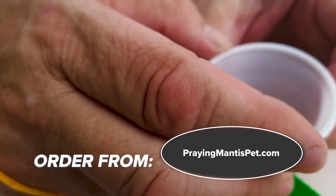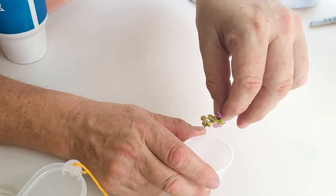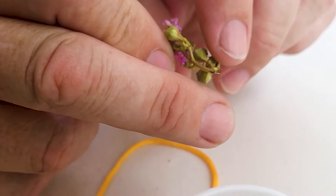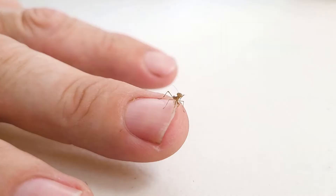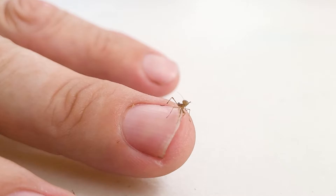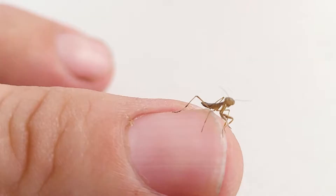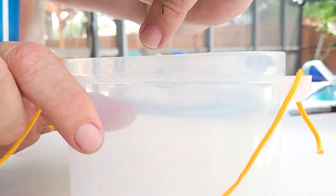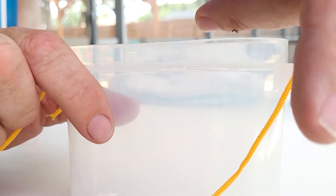An important thing when unboxing your brand new praying mantid pet, which is one of the greatest pets in the world — they're so easy and so fun to keep, but you've got to learn a few rules. They're an insect. All insects are only so intelligent — they jump, they panic sometimes, they run. They get excited when the cup opens because they've been in there probably for a couple of days. They're really awesome pets because they're very calm. They are predators, but they're ambush predators, which means they don't hunt their prey — they just sit and wait for their prey to come by. So they're very patient.